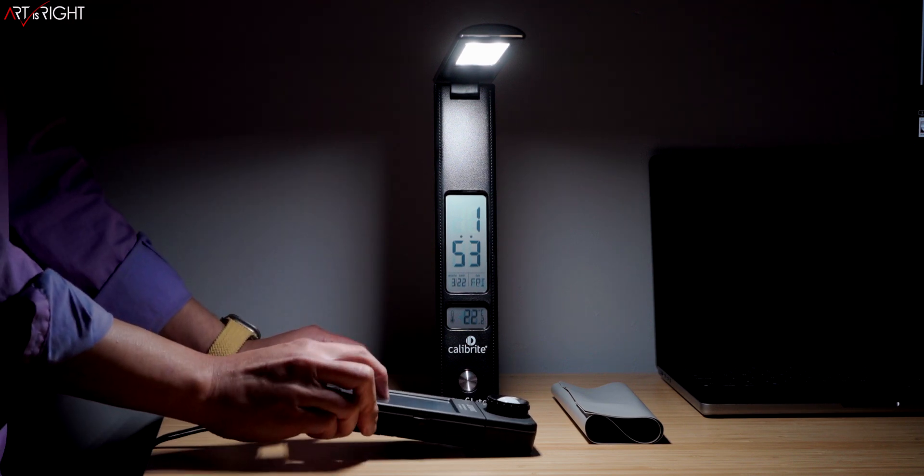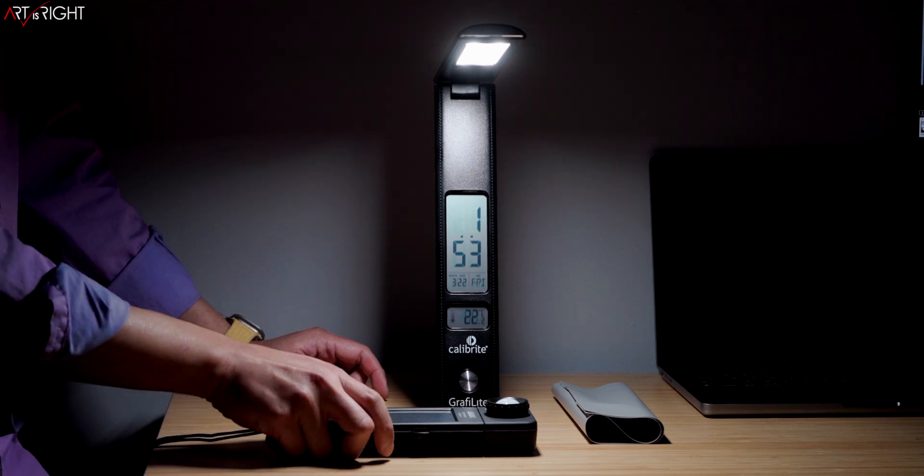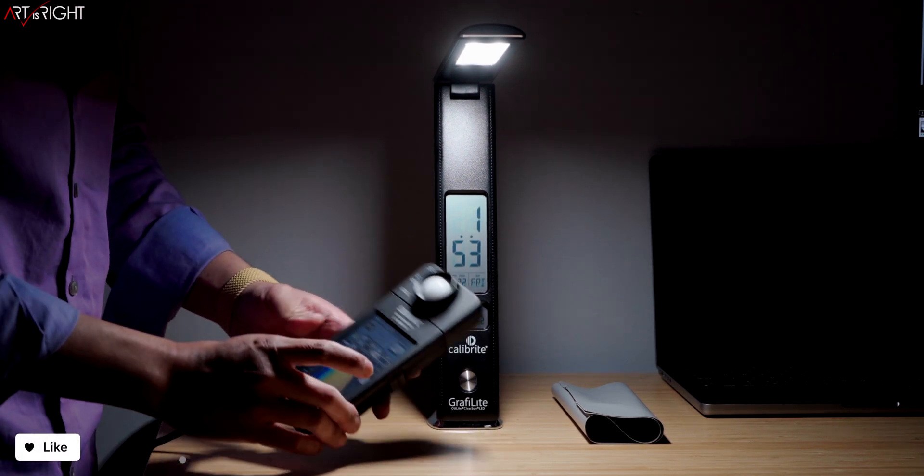Let's take a look at the TLCI value. The TLCI value for this light at 5,000K is 98, which is a really good measurement.